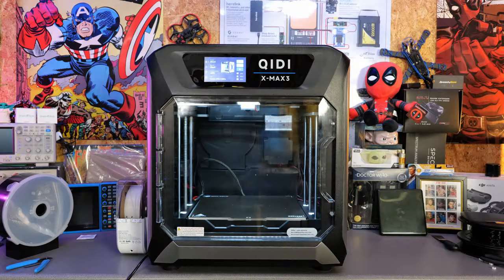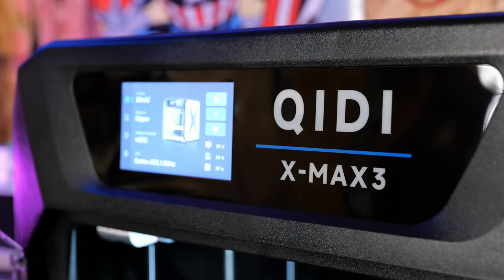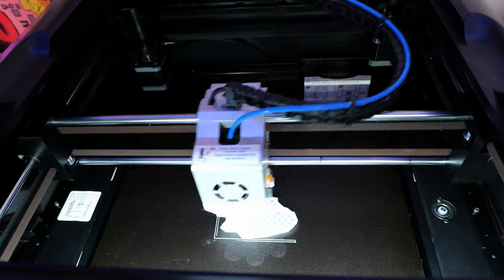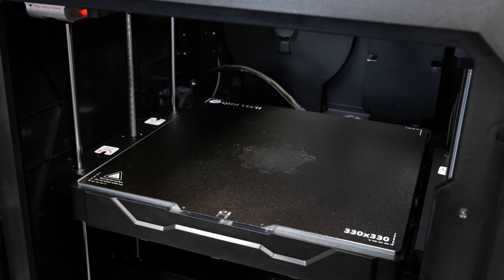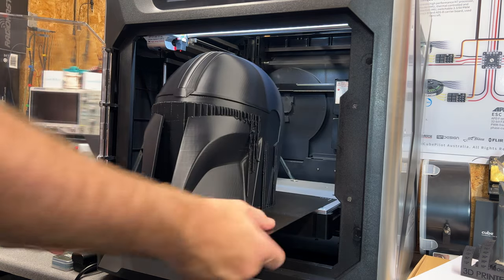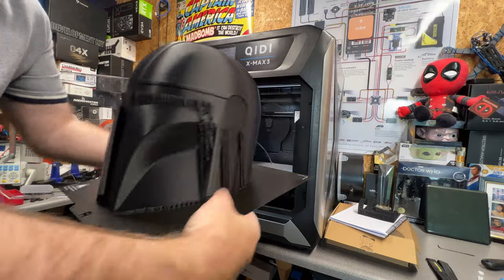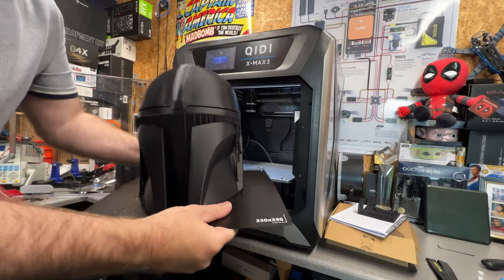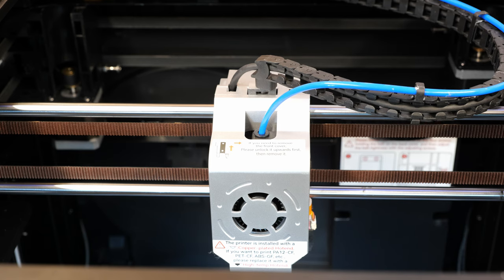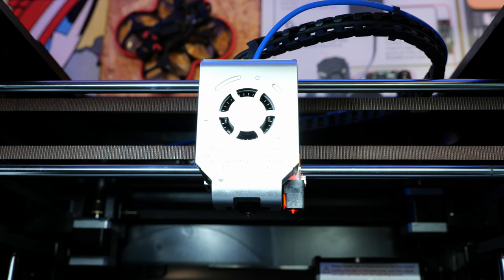The X-Max 3 is a large Klipper-based CoreXY 3D printer. It is capable of printing at up to 600 millimetres a second with 2000 millimetres a second accelerations. It has a large 6mm aluminium heat bed with a flexible removable sheet capable of up to 120 degrees C, with a maximum build volume of 325 by 325 by 315 millimetres. It has an all-new high-flow extruder capable of up to 35 millimetres a second and a maximum hot end temperature of 350 degrees C.